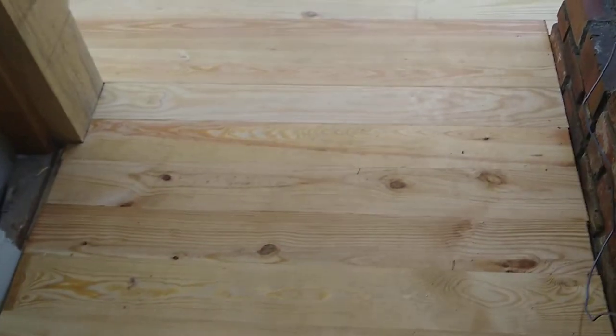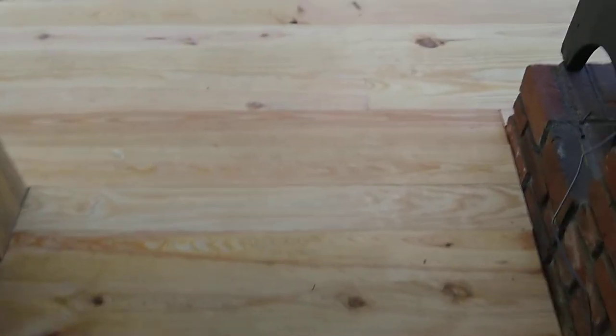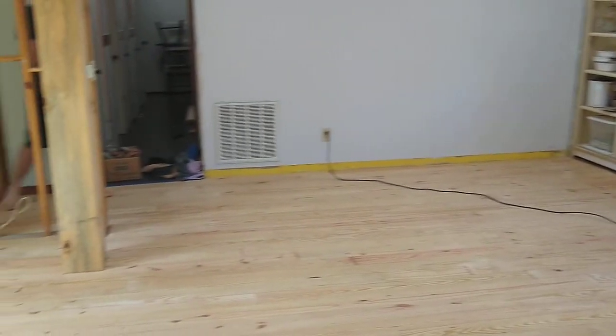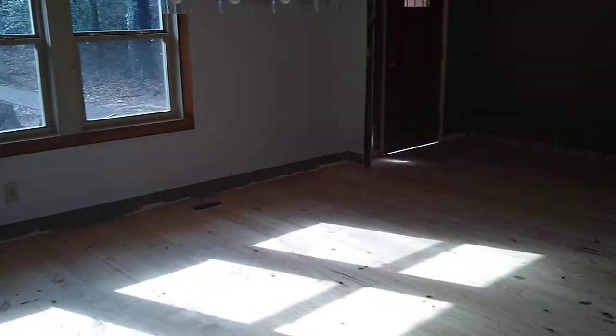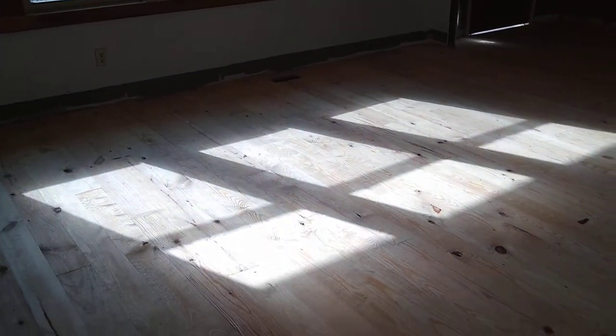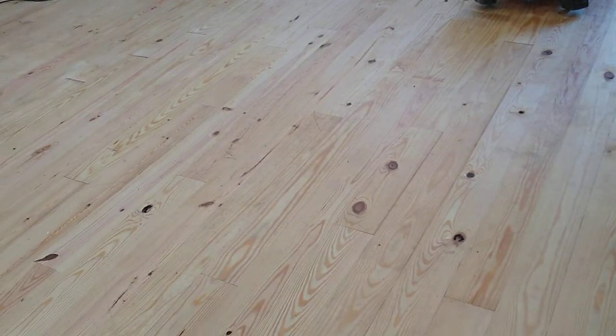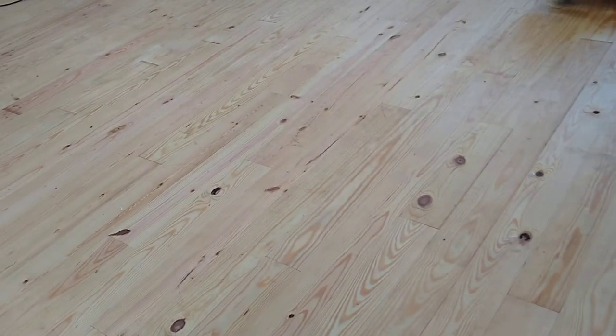We have all the floor down in the living room, the dining room, and the foyer. So we're going to attempt to stain it today. Yes, it is Thanksgiving Day. This is how we spend our Thanksgiving Day. We celebrated yesterday with Brad's family. We're going to celebrate tomorrow with my family. So today for Thanksgiving, we are going to stain and hopefully poly these floors.